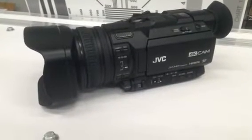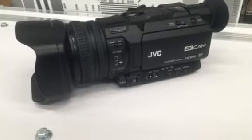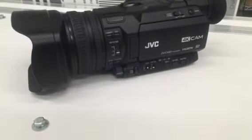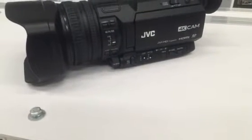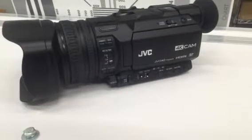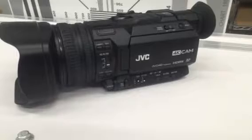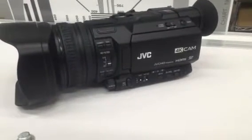Hi, this is Colin Sandy from Sandy Audio Visual. Today we're looking at the JVC GY-HM200U. It is a 4K camera with AVC HD recording to an SD card and a 4K sensor. It's quite modular — small but with professional XLR inputs and SDI output.